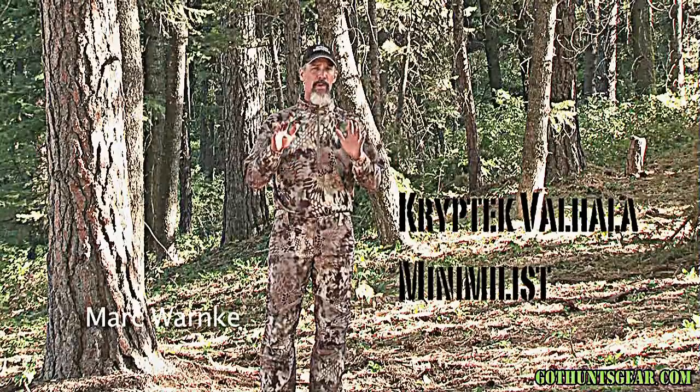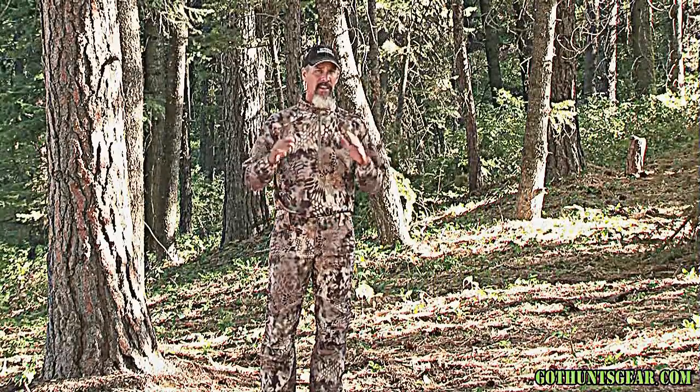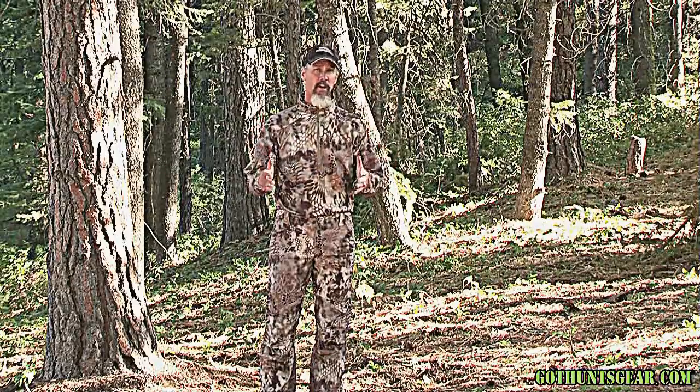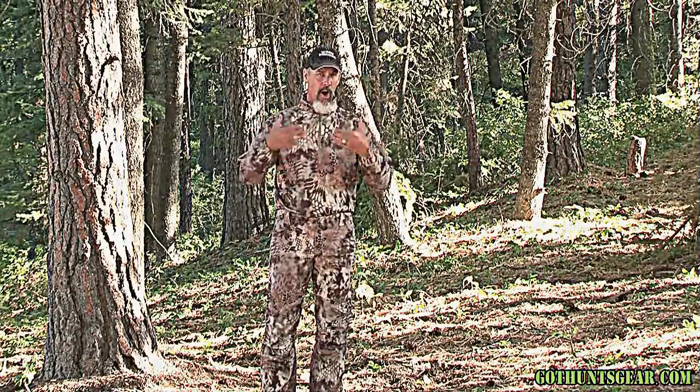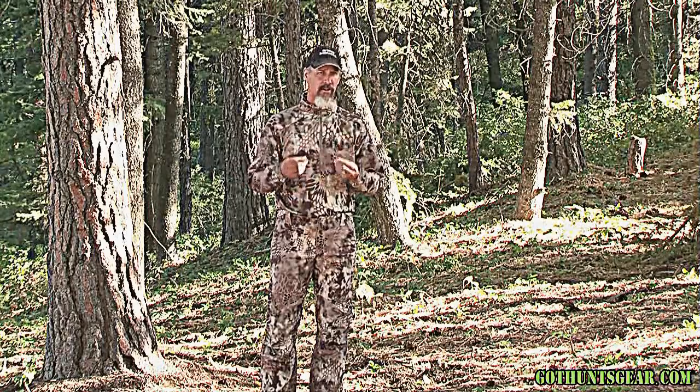The Valhalla Minimalist Pant and Shirt will be one of your favorite pieces as a set. This will be what I wear most of this season, except for in very cold weather situations — but even then I'll have it as a base layer. They're very light and very stretchable.